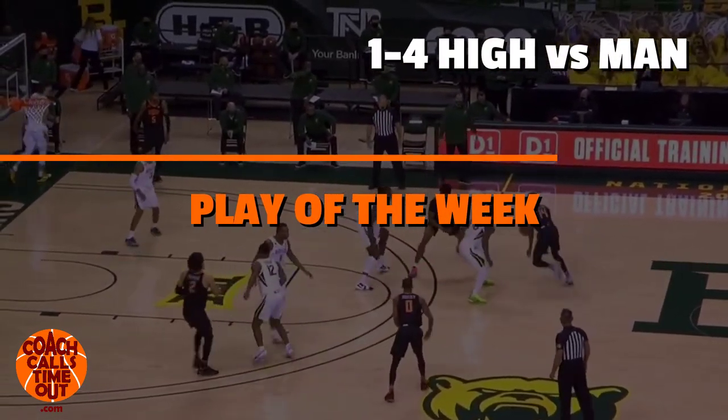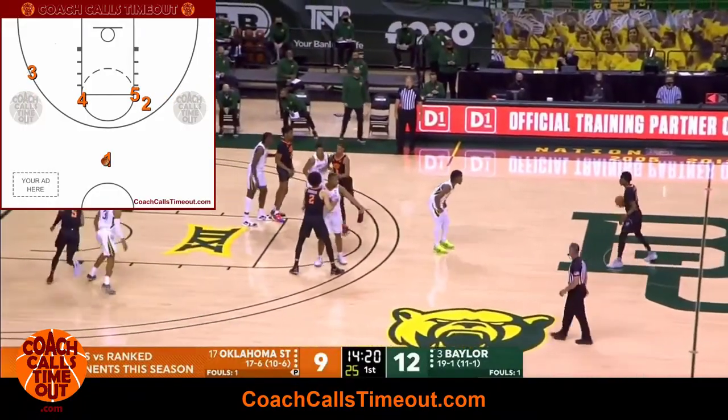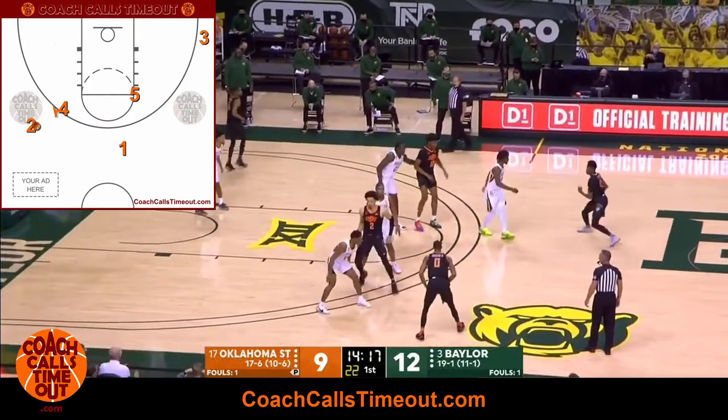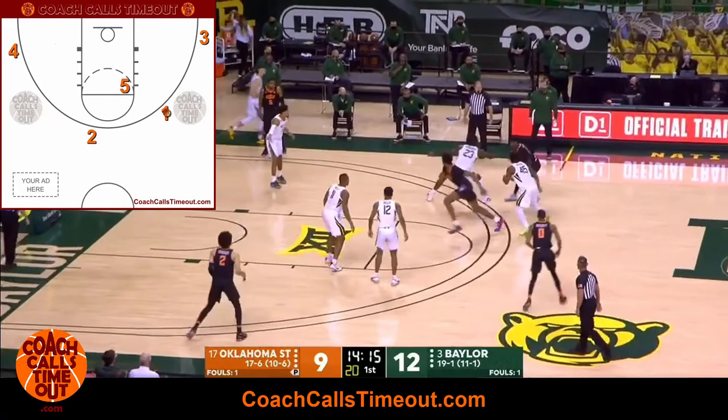Welcome to the Play of the Week. I'm Dan Jonker with Coach Calls Timeout. This week is a great four-high play against a man defense from Coach Mike Boynton and the Oklahoma State Cowboys. We're going to break down the play to help you teach it to your team and get the same success.